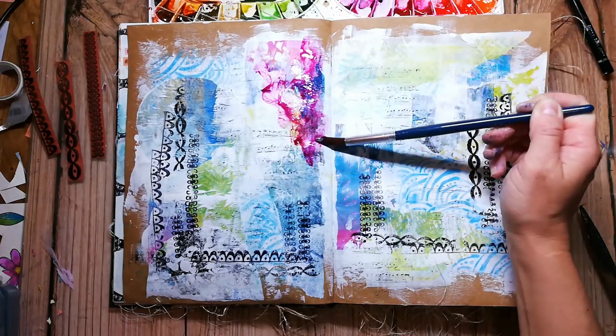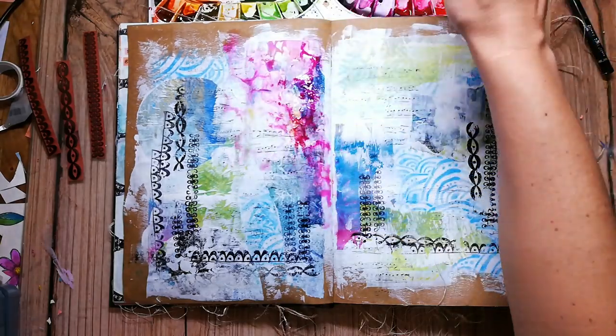Now I am going in with my watercolors. I am using the Mission Gold watercolors this time.